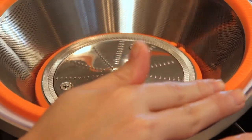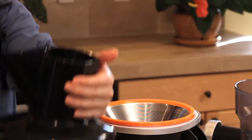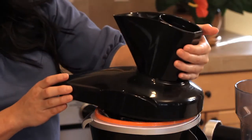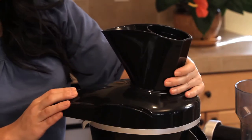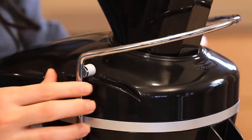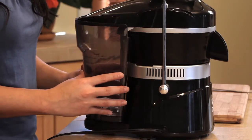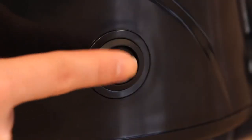Spin the basket to make sure it is moving freely. Place the cover over the strainer basket assembly and bring up the handle until it is secured to the juicer. Place the pulp basket in its proper position and turn on the power.